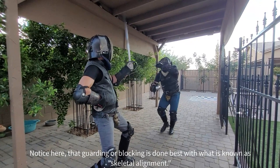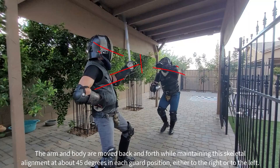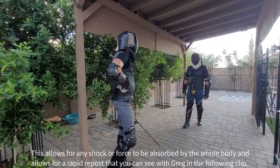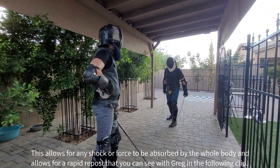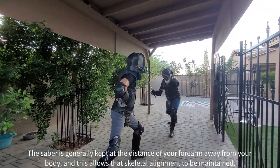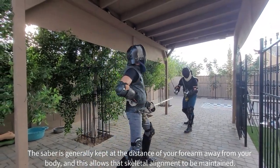Guarding or blocking is done best with what's referred to as skeletal alignment. The Sabre guard can be thought of as a shield. The hand should be behind that shield, the forearm is behind the hand, and the elbow and body are behind the forearm. The arm and body are moved in skeletal alignment at about 45 degrees to each guard position, either to the right or to the left. This allows any shock or force to be absorbed by the whole body and allows for a rapid riposte. The Sabre is generally kept at the distance of a forearm away from your body, which allows that skeletal alignment to be maintained.